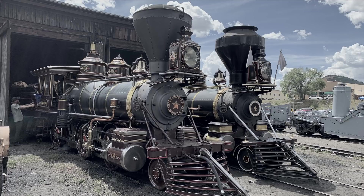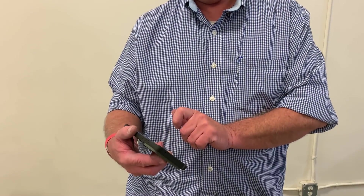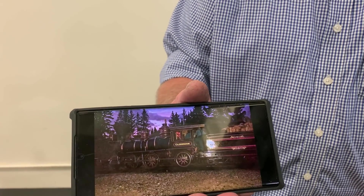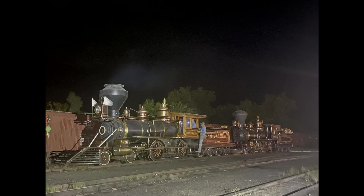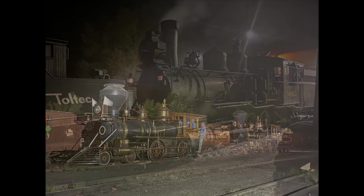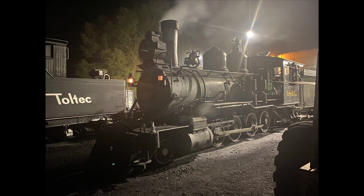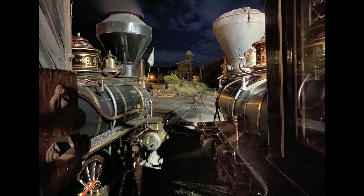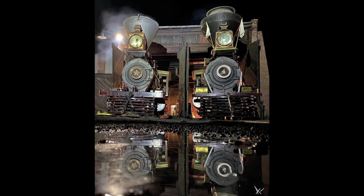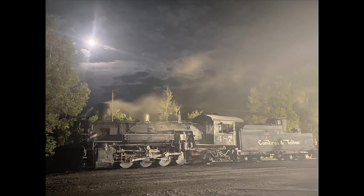The gathering of Victorian locomotives in Chama just a few months ago — we all went over there to see this amazing collection of locomotives gathered on the Cumbres and Toltec. Greg came because he wanted to take about four million pictures, and I said please share your pictures with us. Aren't they beautiful? And so here's just a little gallery of Greg's pictures.